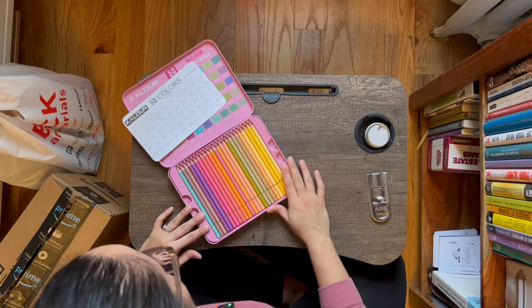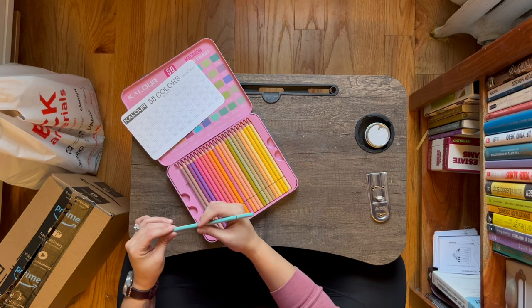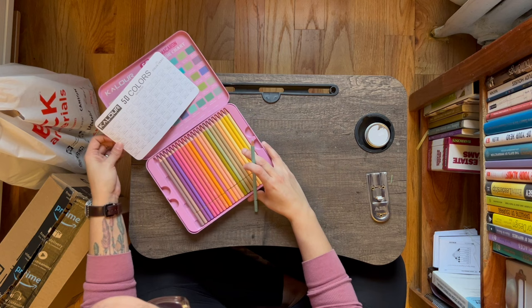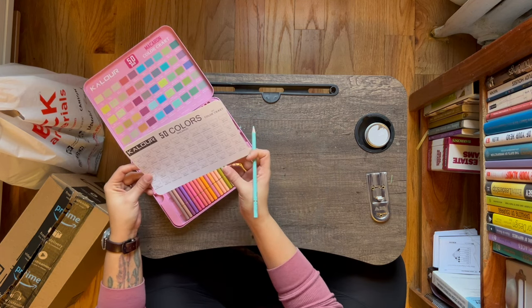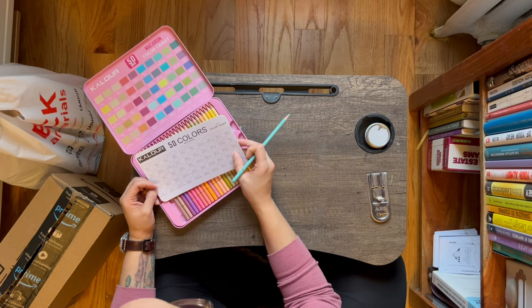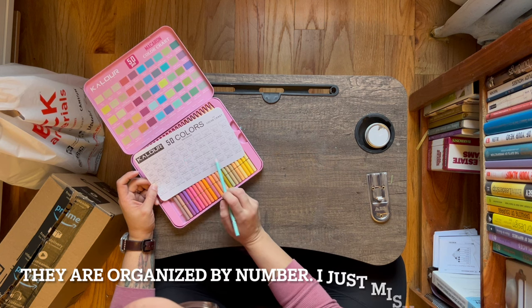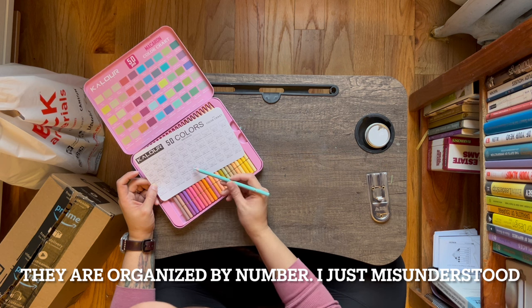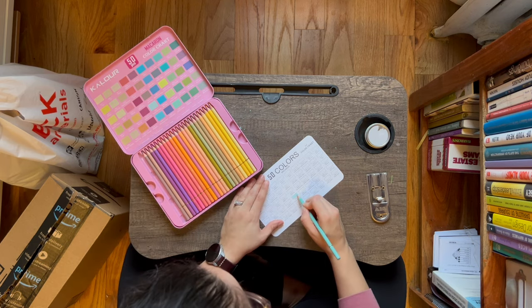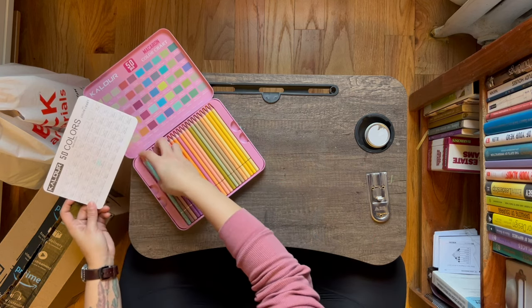Let's do one quick swatch. This is Y024 — that is turquoise blue right here. Very creamy. I would definitely want to reorganize these based off of the card, because even the card is not organized by number, which is hard. I would say they're similar to Prismacolor. All right, so let's jump into the rest of this stuff.